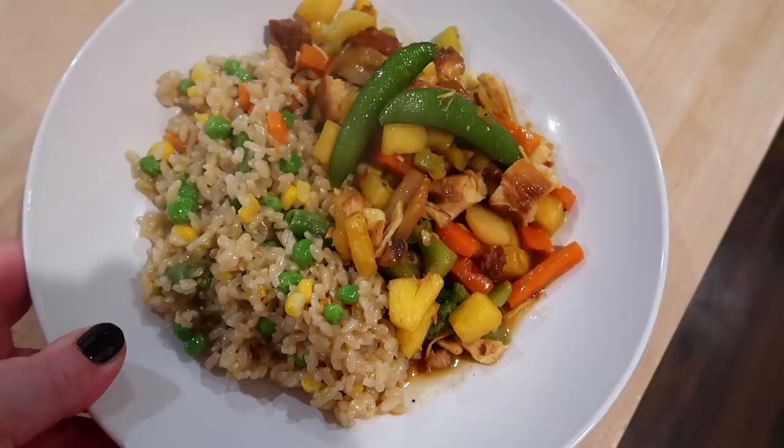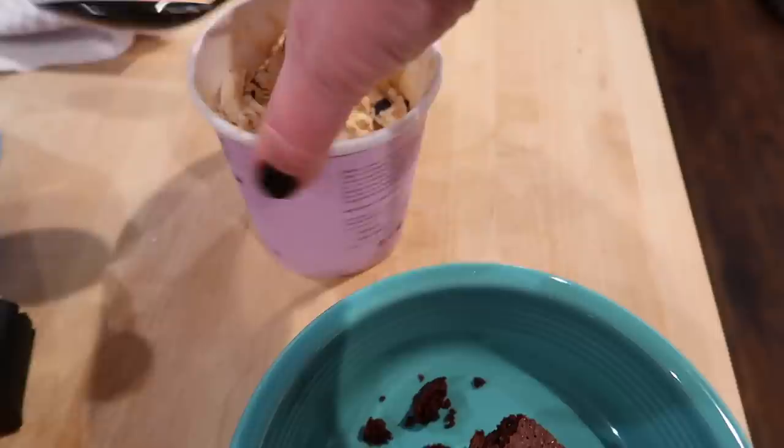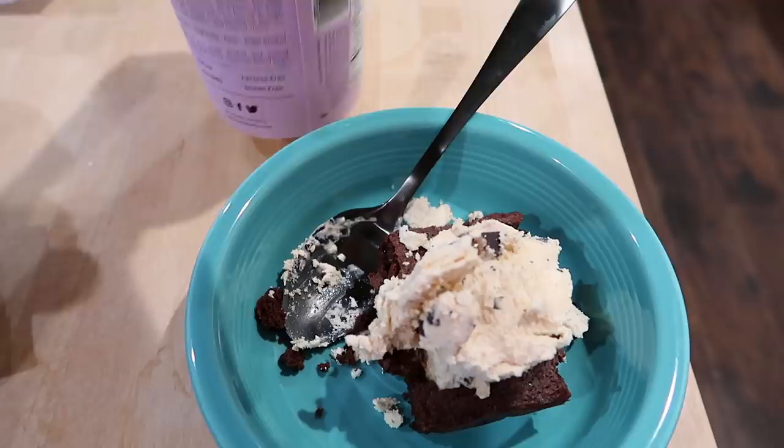I have to show you how these brownies turned out — really, really good, very impressed with this mix. We're having them with Rubble peanut butter fudge ice cream. I'd never had the Rubble brand before, but I saw it at Walmart and decided to try it. It's sweet — probably artificial sweetener rather than actual sugar.